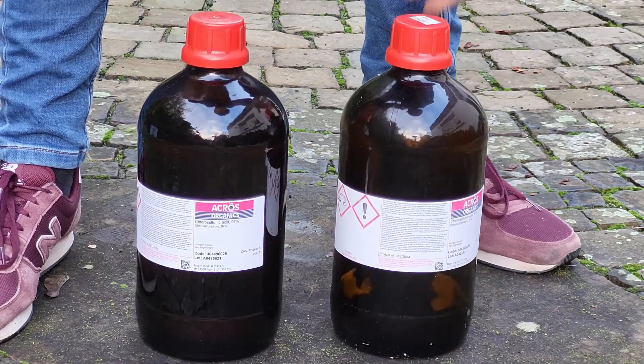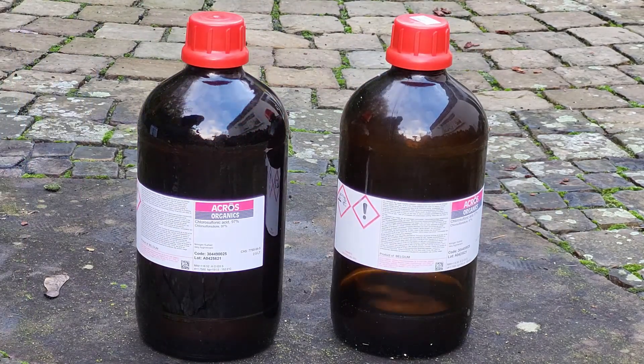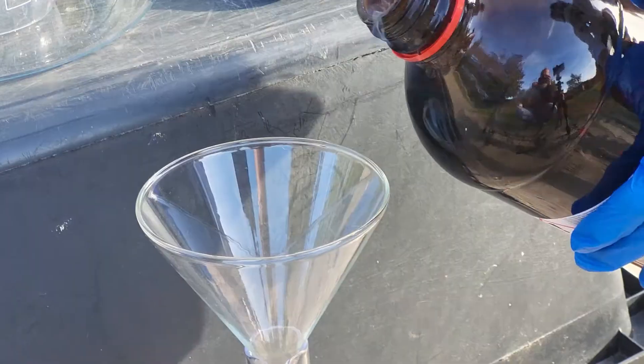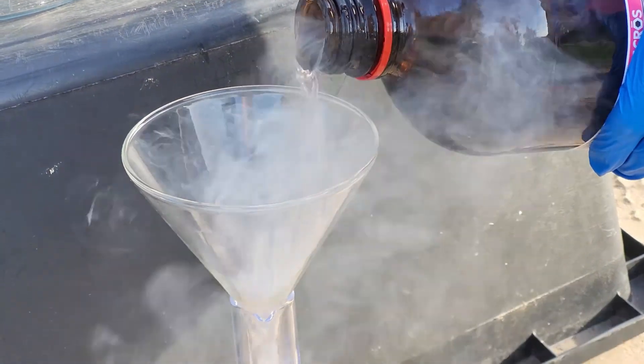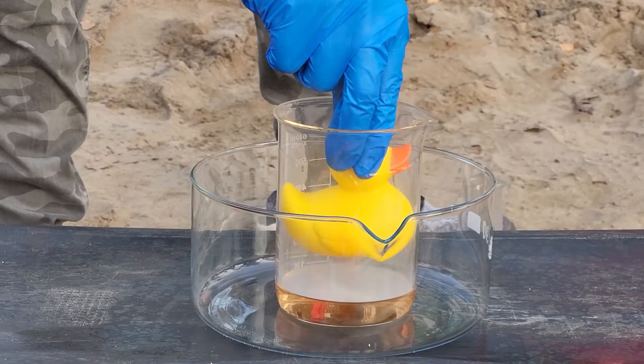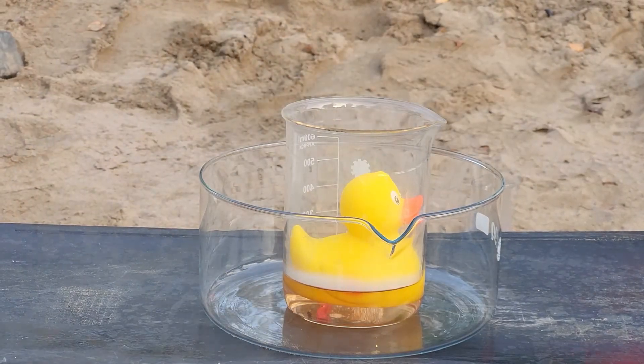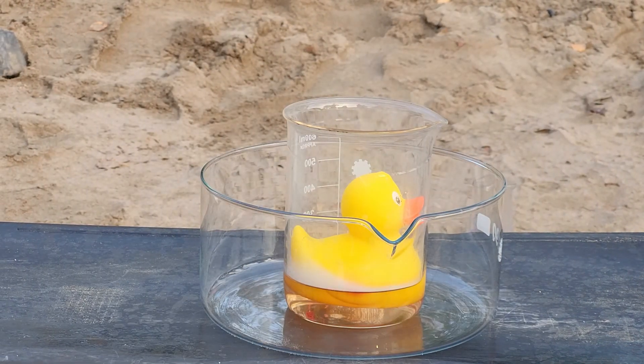In these bottles you can see a couple liters of highly corrosive super acid called chlorosulfonic acid. Today I will use this to show you how dangerous exactly the super acid is, so you know what the real acid made by chemists is capable of doing. Trust me, it's a lot worse than you might think.